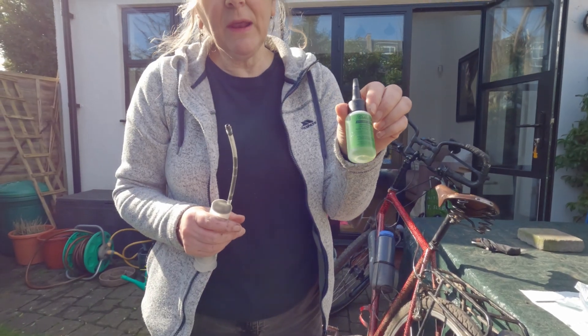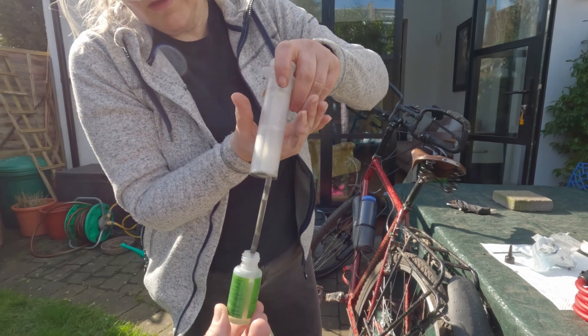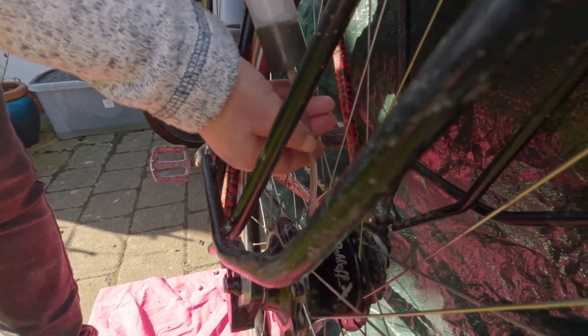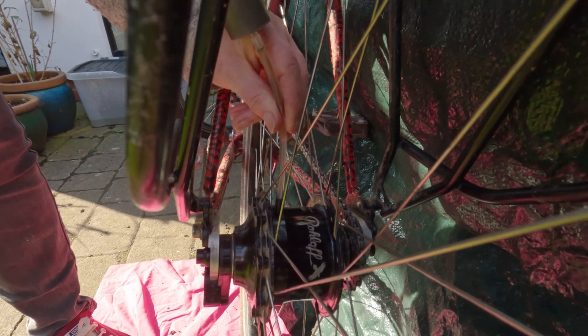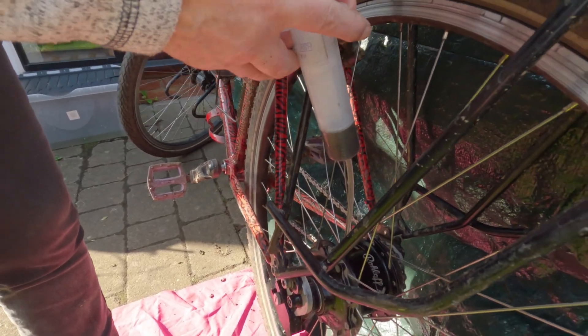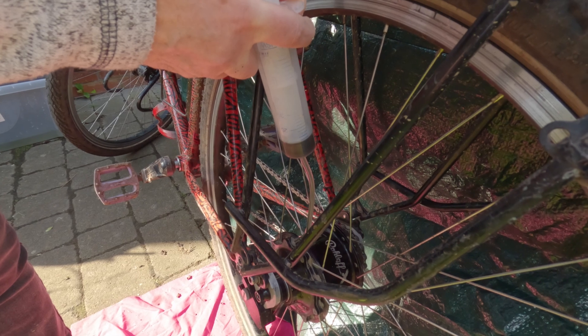Now we're going to put the oil in — very similar procedure. Put the syringe in the oil bottle and slowly extract. The syringe screws on quite nicely because of the threads. Turn the tube until you feel it bite in nicely, then just push the plunger to inject the oil. Remove the syringe as you turn it off — it gets a little bit oily.